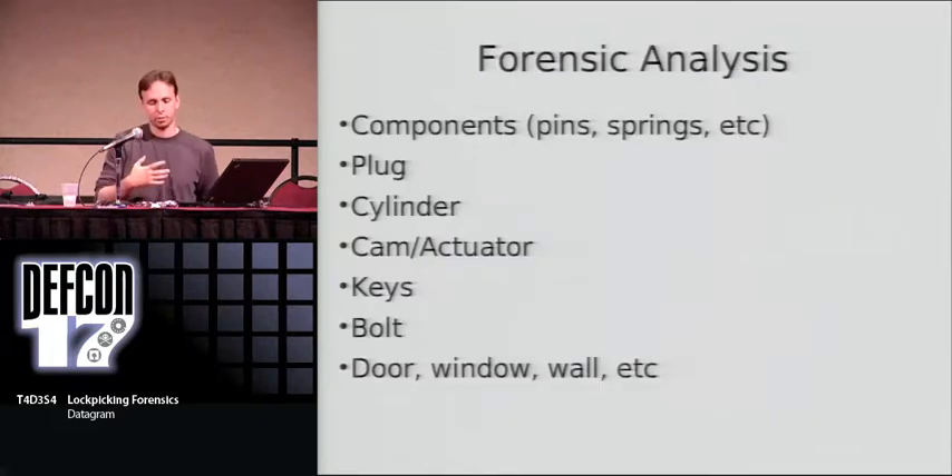When we forensically analyze the components of the lock, we're going to look at the pins, the springs, and other components; the plug (the inner piece); the cylinder (the outer piece); the cam or actuator — the piece on the back that interfaces with the bolt work; all the keys we can get our hands on; and the bolt mechanism itself. We're also going to look at doors, windows, walls — everything that could allow somebody to gain entry to a residence, business, or facility.